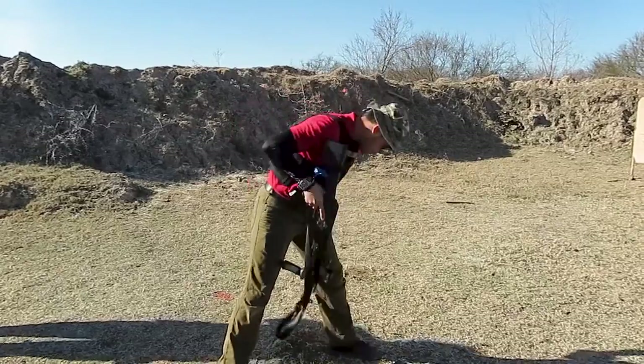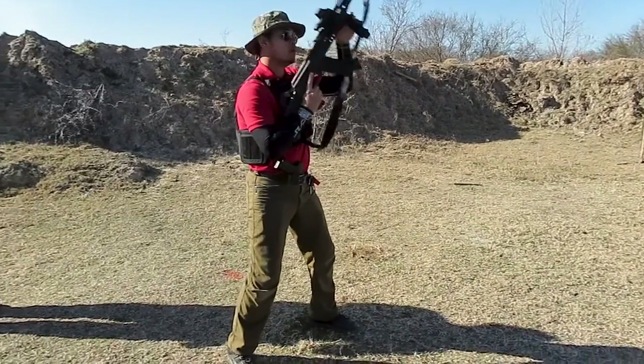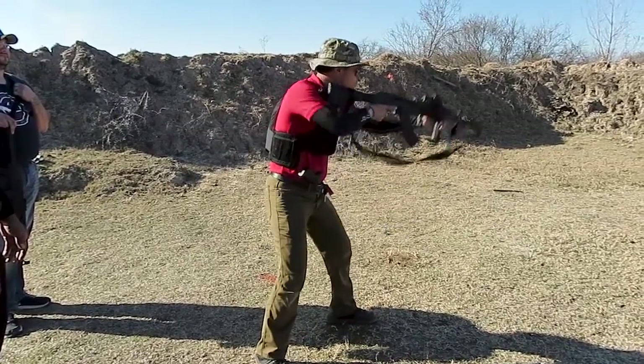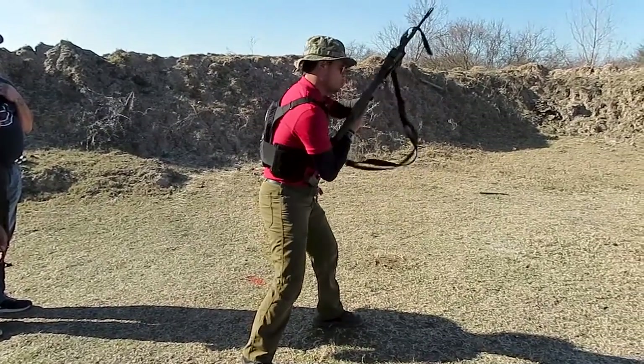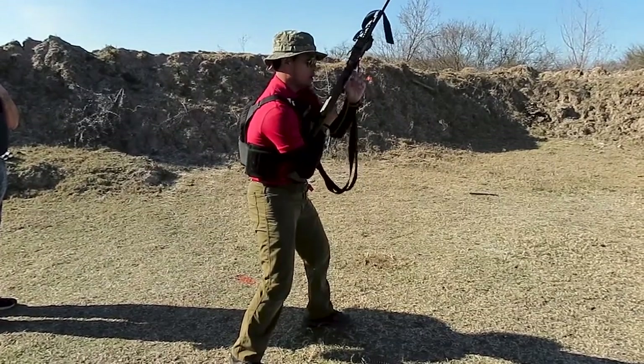Let's see that one more time. There it is — standby, fight! There.